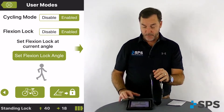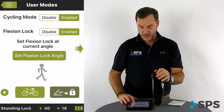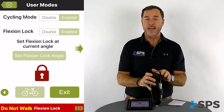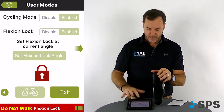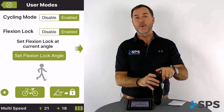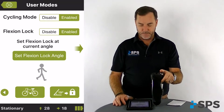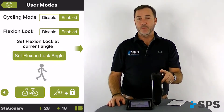Exit. By depressing the flexion angle button, we can actually test the flexion angle lock. Press ok, and you'll see that the knee now will not bend past that determined angle. If that needs to be reset, press exit. Bend the knee to the appropriate angle you would like to try, set flexion angle lock, press ok, and you can see the new setting is now 53 degrees.